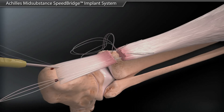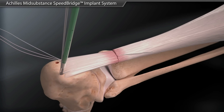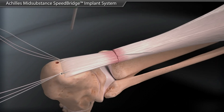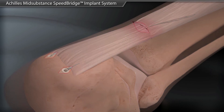The sutures are placed in the 4.75 mm swivel lock. The foot is plantar flexed to approximate the tendon ends and the anchor is placed in the prepared hole to secure the suture. The same steps are repeated for the sutures on the other side, and the result is a secure knotless repair of the tendon rupture.